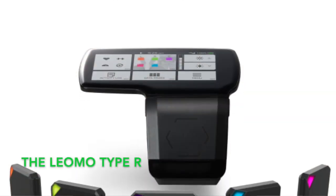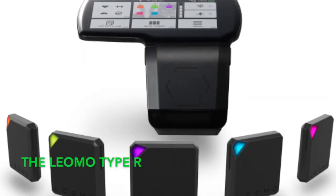Utilising the unique Leomo Type R motion sensor system, we can now collect information on your position and your biomechanics wherever you do your riding and not just on the trainer.